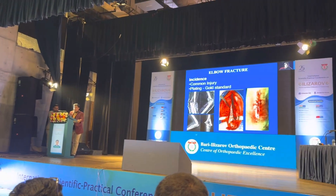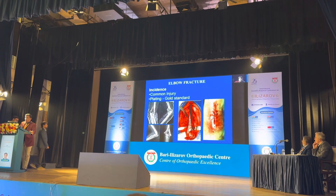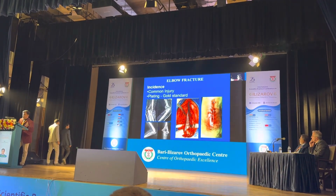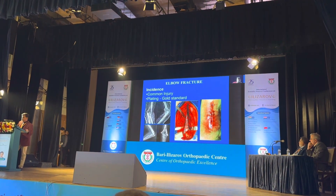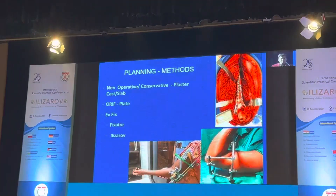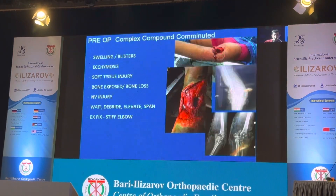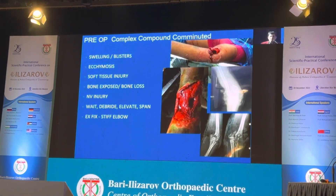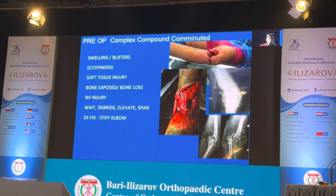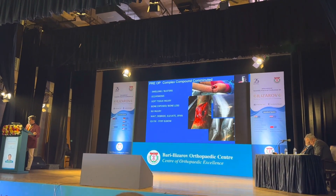It's a very common injury. Plating has become the gold standard for this injury, but in doing a very good reduction by applying plates, we have to dissect the soft tissue and degrade the blood supply, which can also lead to infection. The normal methods are conservative plaster, plating, x-fix, or Ilizarov. In any complex compound comminuted fractures, we have to look for blisters, ecchymosis, soft tissue injury, and bone exposure.